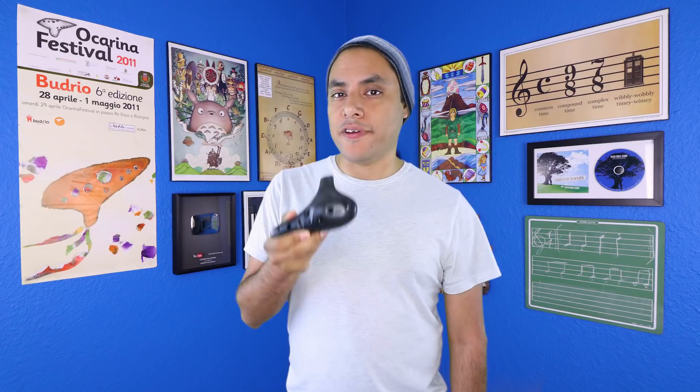So if you find that your ocarina has a very weak or airy tone when you play the high D, E, and F notes, there is a trick you can use called the acute bend technique. It's called that because the acute angle you need to produce this tone is about 90 degrees, and you get that angle by bending forward. I'm going to play the high F on this ocarina — you notice it's very hard to play at all. But if I use the acute bend technique by angling about 90 degrees, it comes out a little clearer.